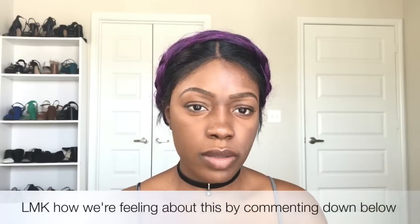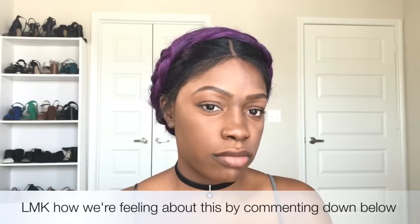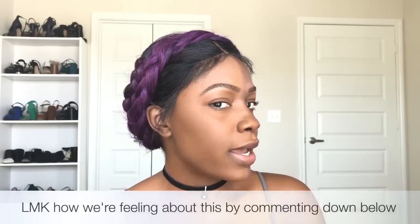How do we feel about it? To be honest with you, I thought this was 355 because it's like my exact skin color, I thought. But, you know, lighting can mess with you. But this is 360.